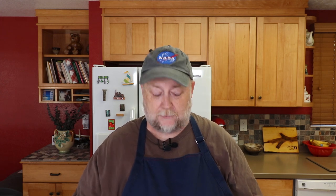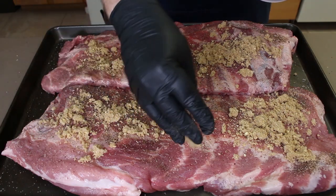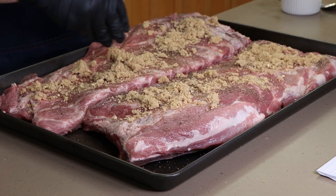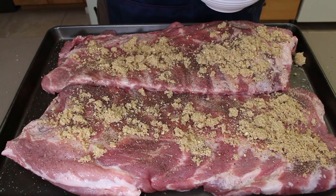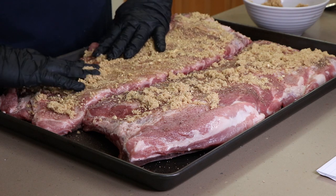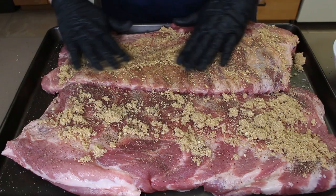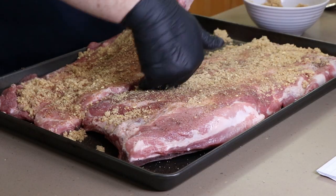Now we're going to get our pineapple brown sugar rub on here. I'm going to start sprinkling it everywhere and spread it around once it's on. You get almost a consistency of sand with this when you mix that freeze-dried pineapple with brown sugar, which kind of has some moisture in it still. When you put it in the processor, that moisture transfers and you get these little almost clumpy bits, which are great. The pineapple smell coming off this is amazing right now — just want to start rubbing this in and spreading it around evenly.